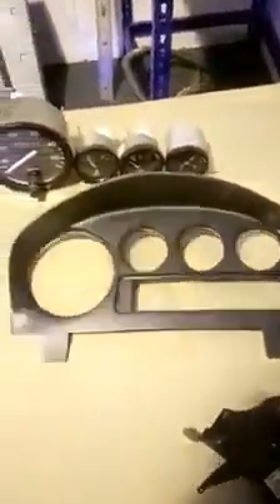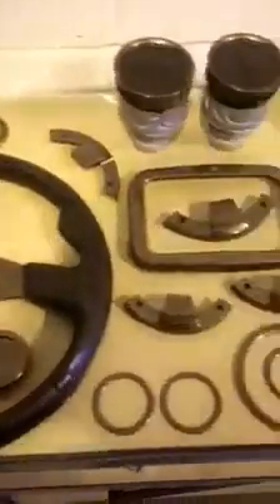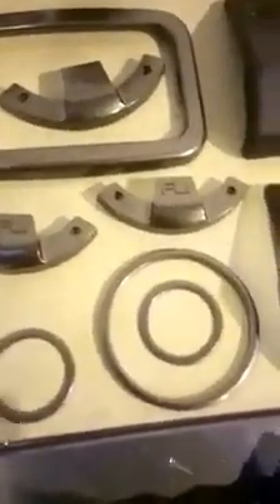We're putting a USB charger into this one — we're going to tap into the cigarette lighter feed for that. The clocks themselves are the same clocks with different surrounds. We clean them up and they go into our instrument binnacle here — just drop those in. We've got some nice bevel edges.